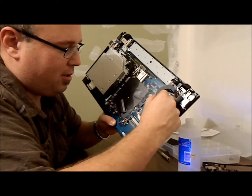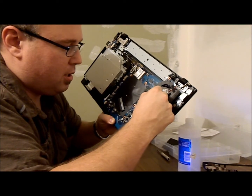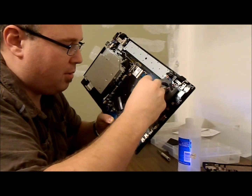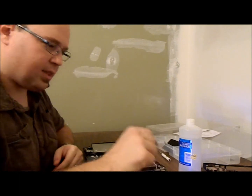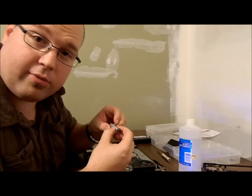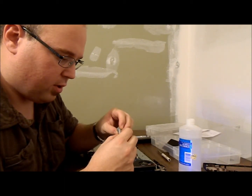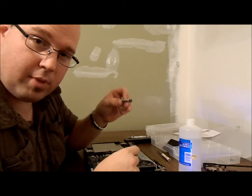We'll move on to the graphics chip here. Don't drop the laptop — that'd be bad news. We've got some Arctic Silver 5. It's actually really good quality for the price you pay for it. ArcticSilver.com. Keep away from children. Made in the USA.